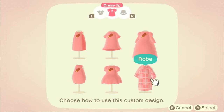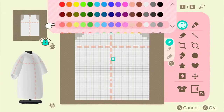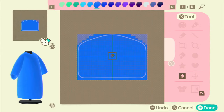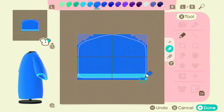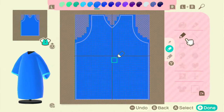Both designs are going to utilize the robes, and that's how we're going to give them that kimono style. For this first one, I started out doing it in blue but later changed the color. I lined the sleeves but didn't want the inside to be that color, so I just made a bottom line blue — that makes it so the outline is only on the rim of the sleeve.